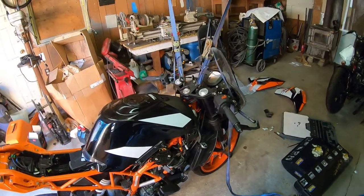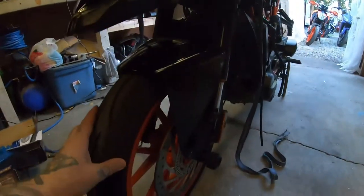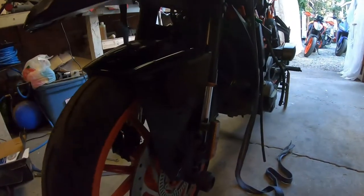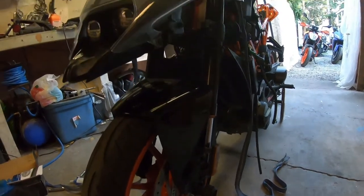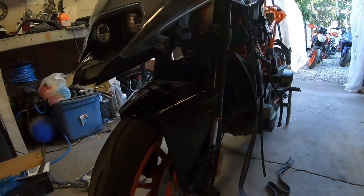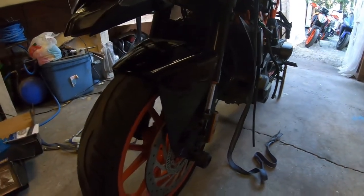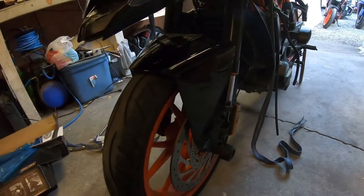So forks are the project for the evening. Since the forks have to come out, before I get started on that I'm going to loosen up all of this stuff, get everything ready for the wheel to come off and the forks to come out, and then I will lift the bike up and do that. First things first: brakes have to come off, fenders have to come off, axle and axle sliders have to get loosened up. Do all that with it on the ground so it's not swinging around.